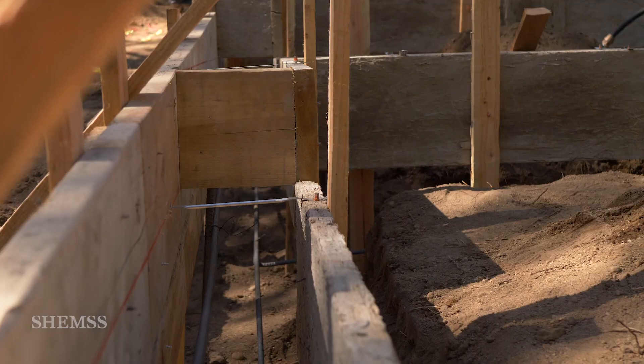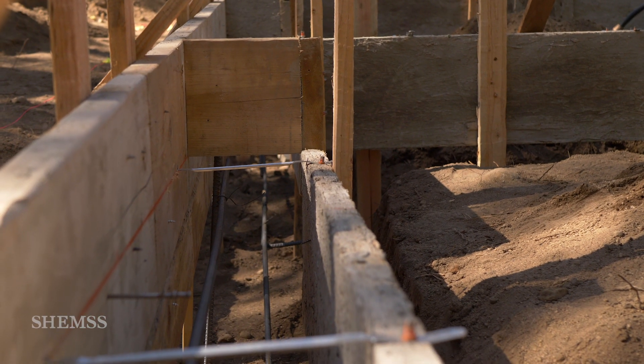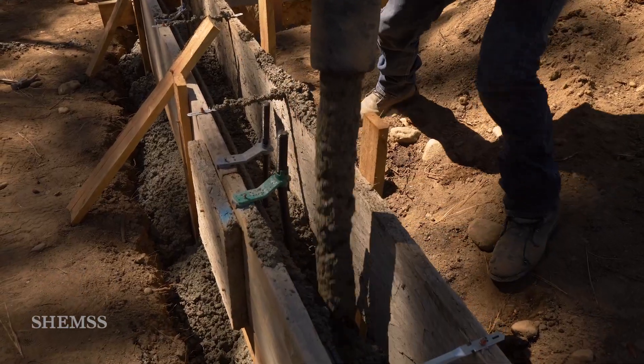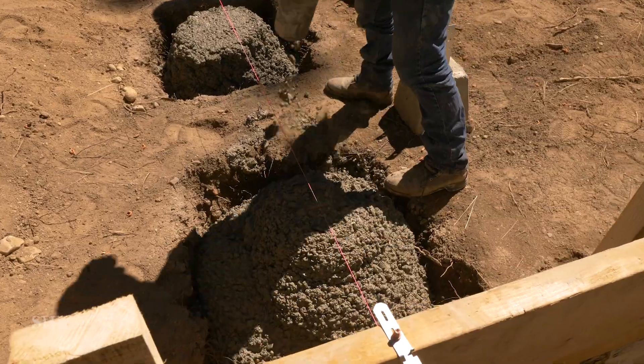Welcome back to Shems. The forms are built and ready. Today we'll begin pouring concrete, right after we go over a few things in regards to passing inspection.